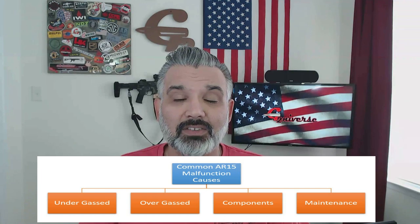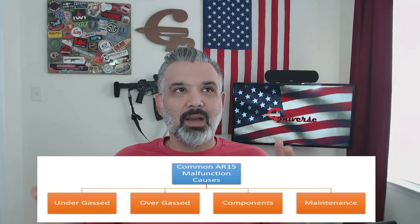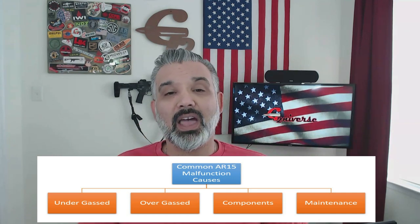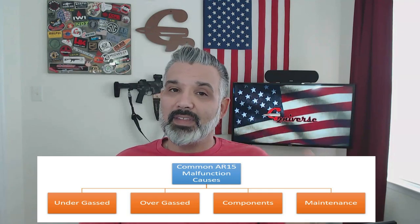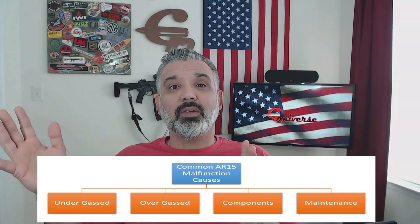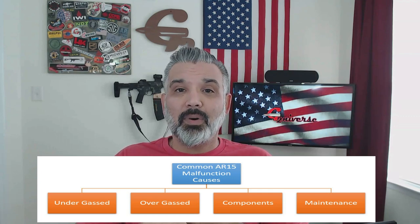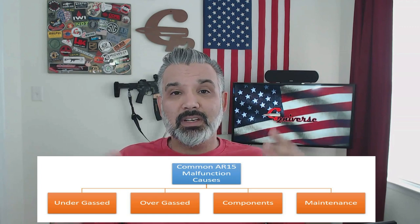The majority of AR malfunctions are caused by the gas system. I would go on a limb and say it's probably 90 to 95 percent of the issues you have are because of something going on with your gas system. If it's not a gas system issue, chances are it's going to fall into that other five percent — parts or maintenance. Maintenance being cleaning, parts being components, magazines, ammunition, etc.